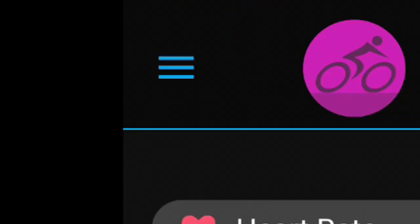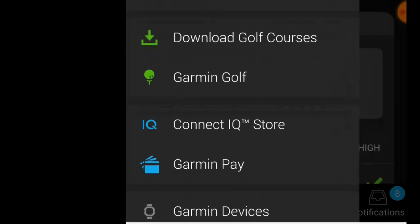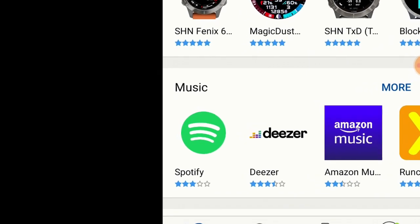Go ahead and hit those three dots up at the top, then scroll down and go to the Connect IQ store. Once in the Connect IQ store, go ahead and find the Spotify app.